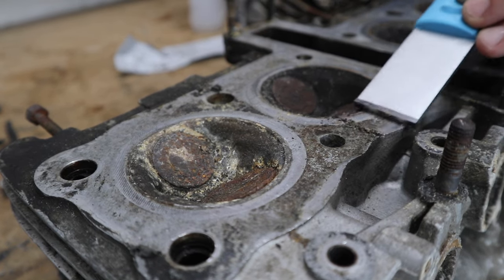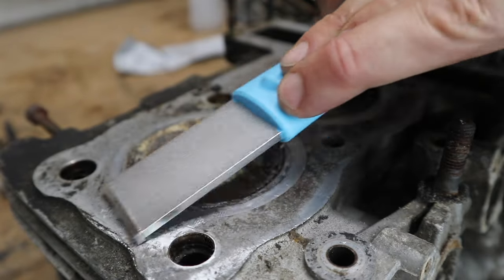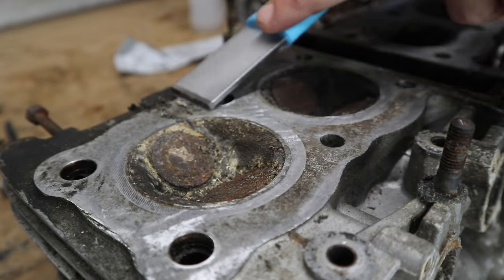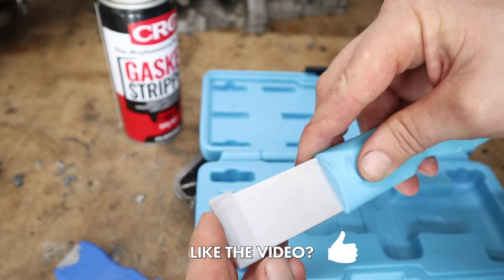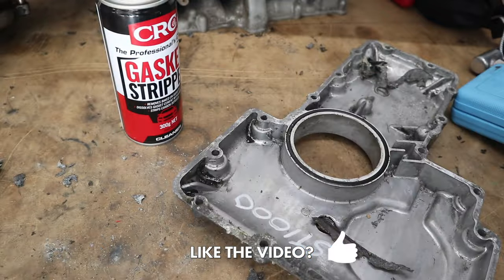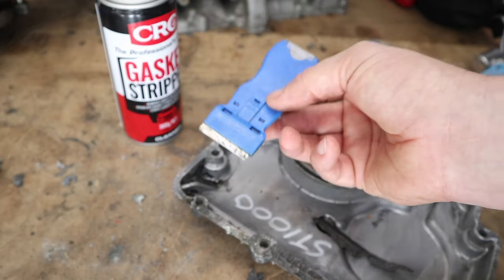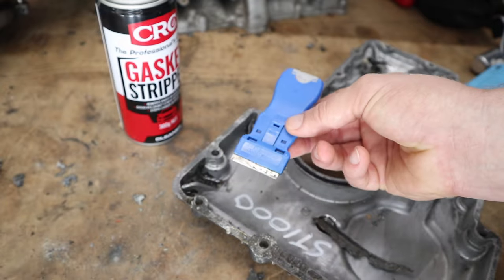It's actually quite a therapeutic thing to do once you get a bit of flow happening. Enjoy the process, crack a beer, have a coffee, and just take your time with it. I have to return this scraper but I'm definitely going to invest in one — I'll leave a link in the description. If you're not going to invest in one, you can still use the blade. It does work, it's just a little bit slower and a little bit harder, but it does work.